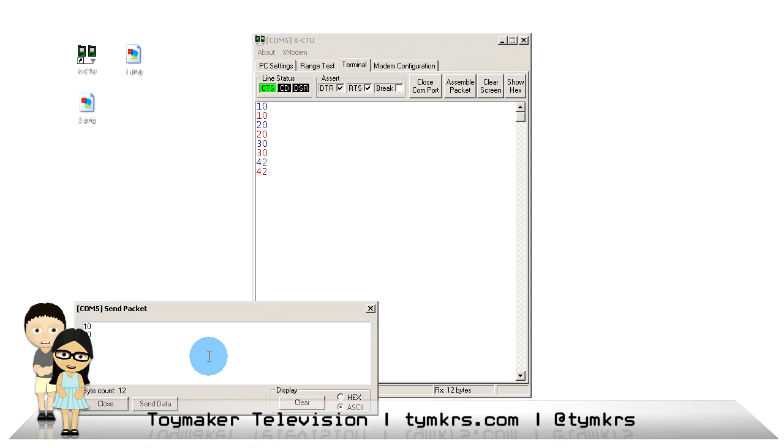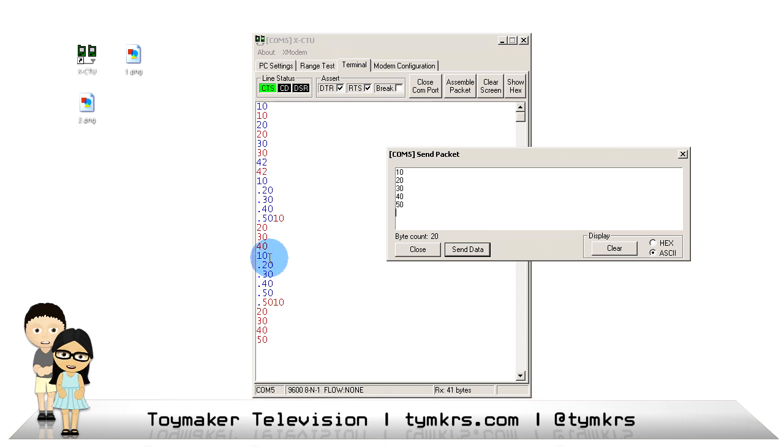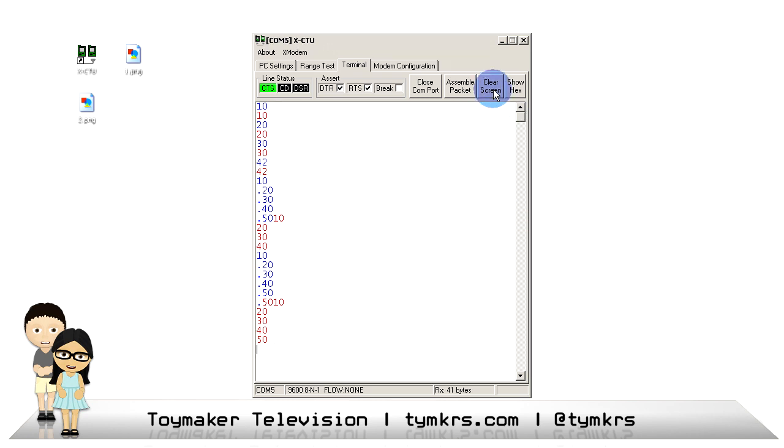Now if I decide to assemble a packet — sending a bunch of numbers all at once — let's do 20, 30, 40, 50. I gave a carriage return after all the numbers except 50, so it's still blinking. What's sent is 10, 20, 30, 40, 50, but because there wasn't a carriage return after 50 it didn't send it back. I'll try putting a carriage return and sending the data. There's a little bit of funniness, but we get 10, 20, 30, 40, 50 — with an odd straggling 50. Delimiters are very important, and we're going to show that next.